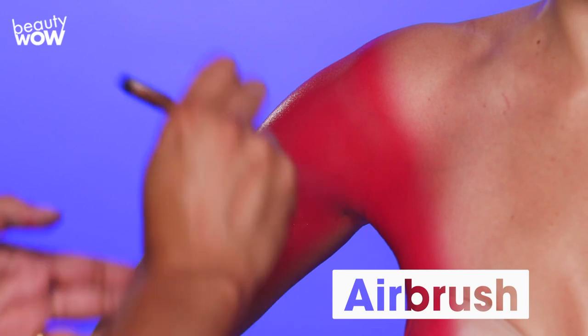Today I'm going to wrestle with body painting one of the most powerful comic book mutants of all: X-Men's Dark Phoenix Jean Grey.